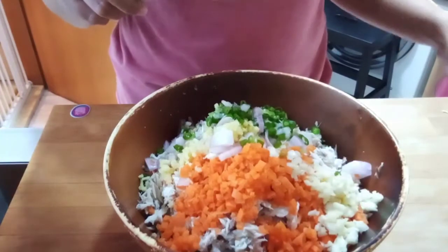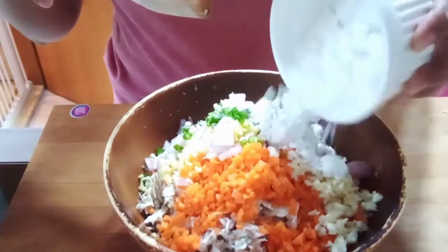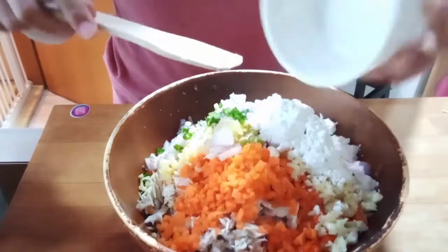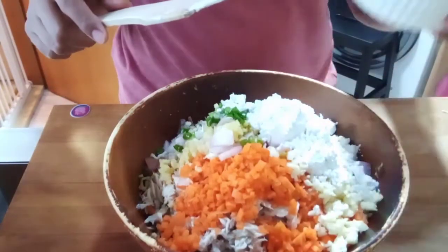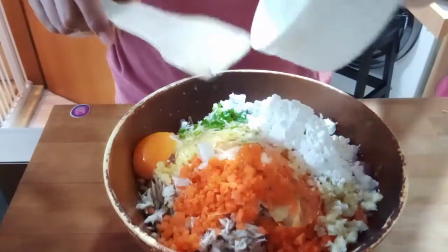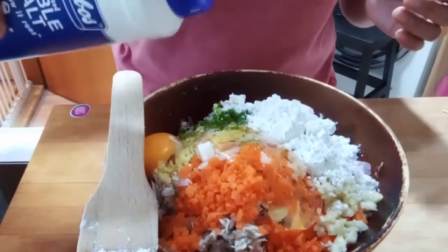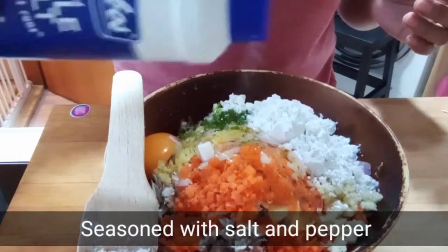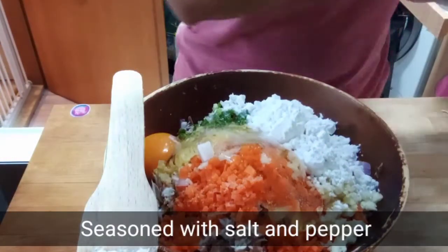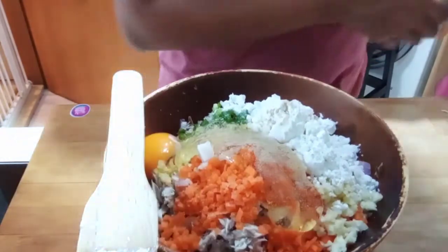I will also add 1 and a half cups of cornstarch, or you can use all-purpose flour if you don't have this. Add 1 egg, and season with salt — depende po sa inyong pangtingla (season to taste). And a dash of pepper. I use white pepper, but you can use black pepper — ground pepper.